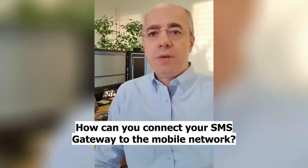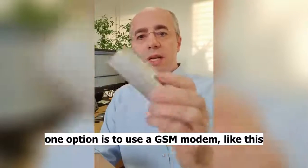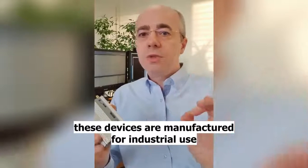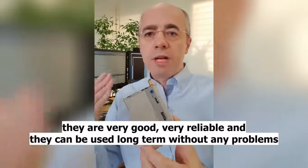So how can you connect your SMS gateway to the mobile network? One option is to use a GSM modem like this. These devices are manufactured for industrial use, they are very good, very reliable, and they can be used long term without any problems.